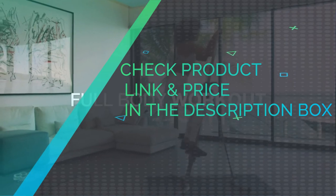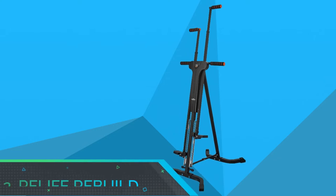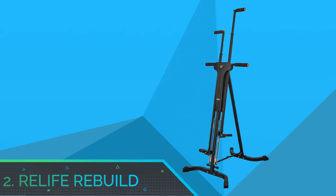Check product link and price in the description box. Number 2: Relife Rebuild, Vertical Climber for Home.